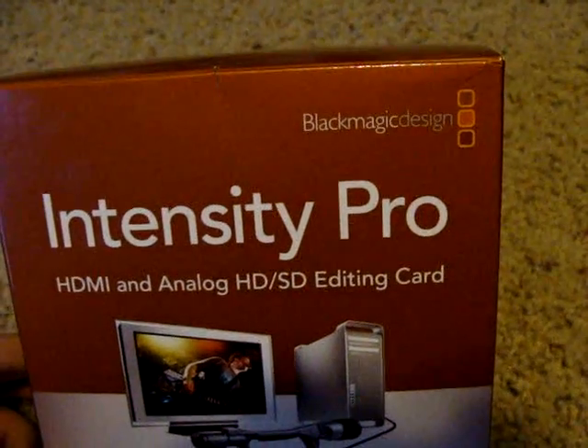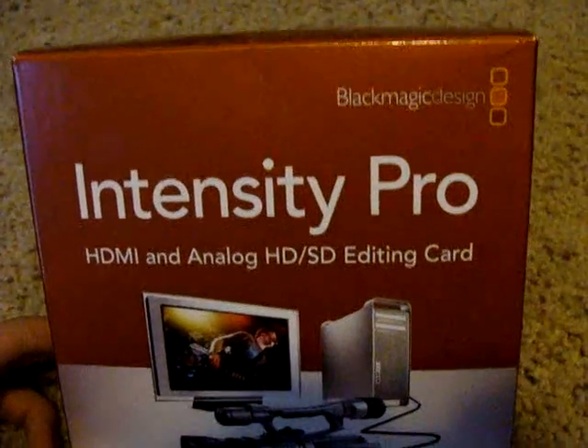For those of you who are afraid of the Black Magic name, don't be — you paranoid people, just get over it. It's a capture card.